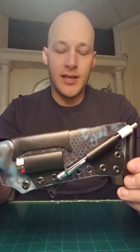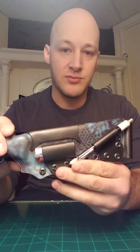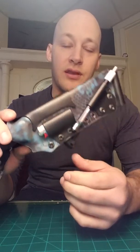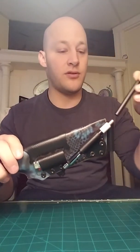I determined that the value of this sheath in this exact configuration - carry methods, attachments, and the Kydex - I would sell for about $140. The knife was about $85, so I'm claiming this is a total value of $225.